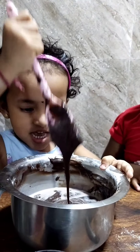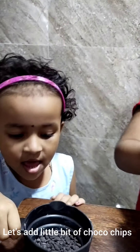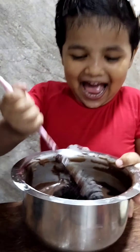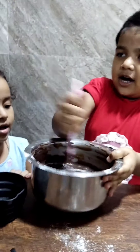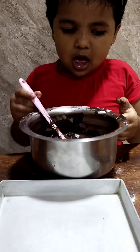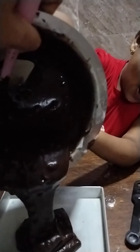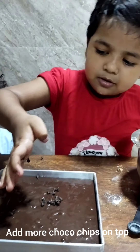It's good. Is this good? Let's have chocolate. Let's put it in the pan.